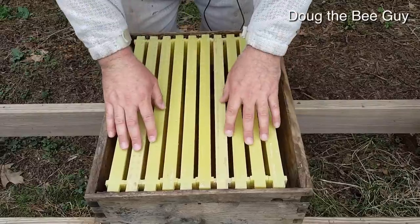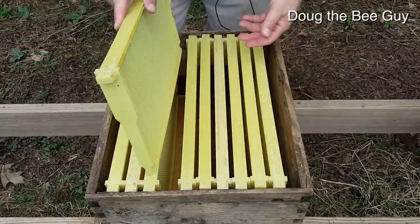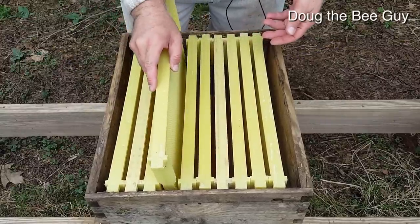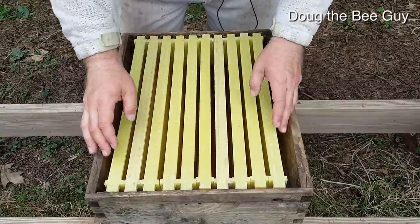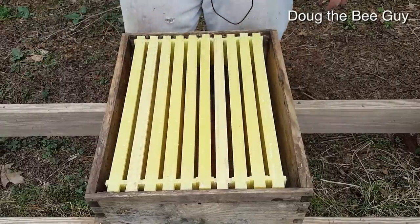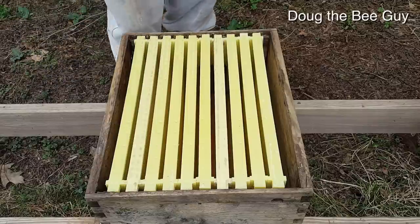These frames are plastic and they've been waxed at the factory. It's always better to install your bees on drawn comb — they will build up faster — but when you're first starting out you don't usually have drawn comb. So we're going to start from scratch and install the bees on this plastic foundation that has been waxed.